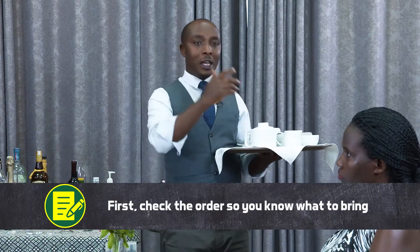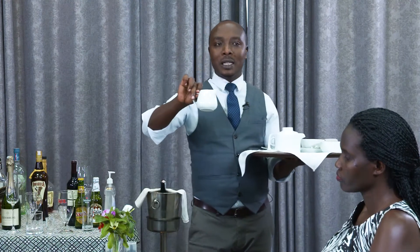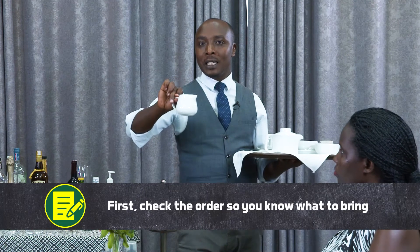What is a cream jug? Here, on the tray, I have my equipment. So, this is a cream jug — it's a jug containing milk.